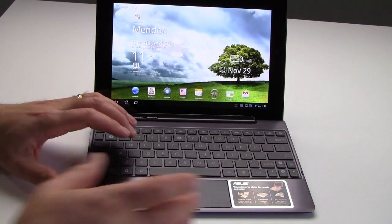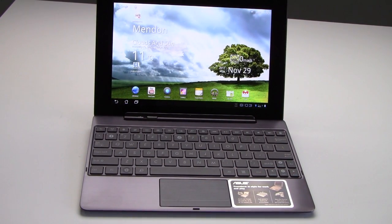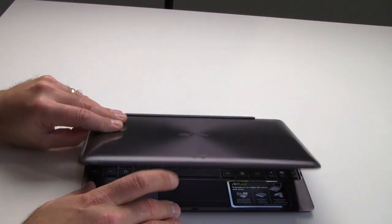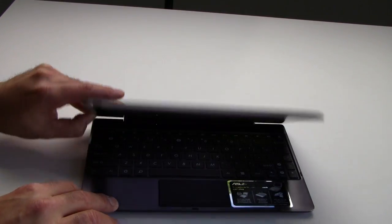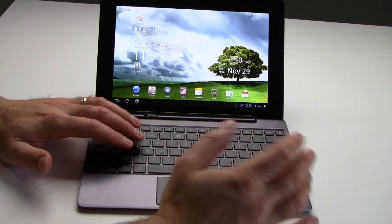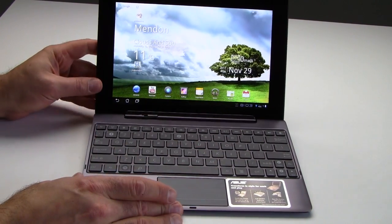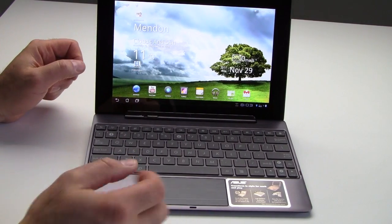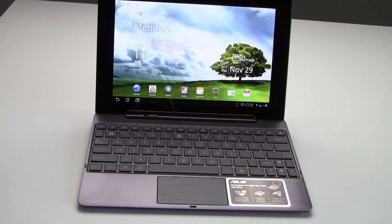Taking a quick look at the optional keyboard dock, it has a really nice brushed metal finish — this is the amethyst grey color, and there's also a champagne gold option. That finish carries on to the back of the tablet as well. It does resist fingerprints fairly well. The keyboard area is fairly roomy with netbook-style chiclet keycaps and a little shallow travel, but with practice you can type on it no problem. There's a large touchpad area with two-button control. The dock also adds a sync and charge port, power indicator light, a full-size USB port, and a full-size SD card slot.